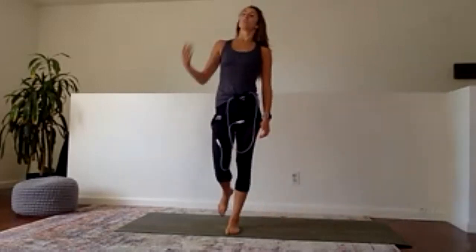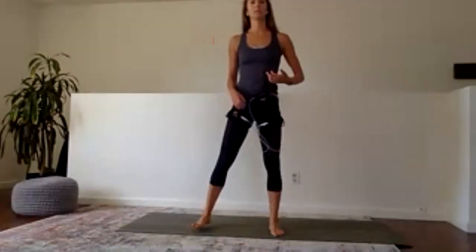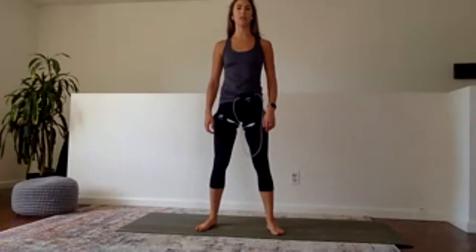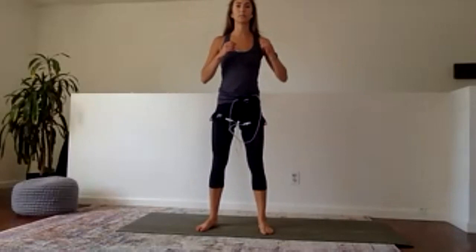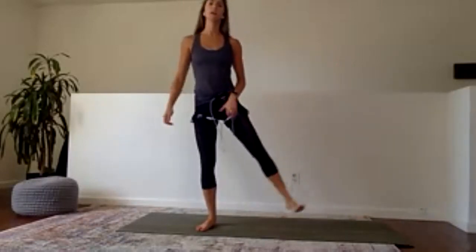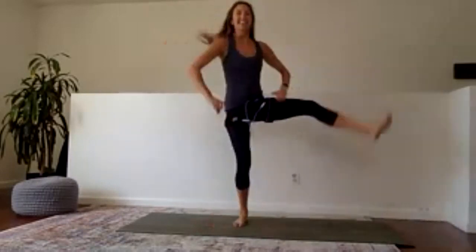For this one it's a squat kick — really opening up my hips. Same position as before: feet slightly wider than hips, toes angled out. I drop down into a squat, kick, squat, kick. Speed is up to you, height is up to you. It can be a baby squat with a lift, or a full squat with a kick. Starting with the right leg only — four rounds total, two sets.